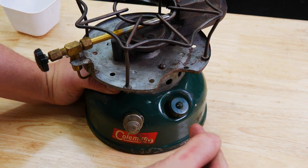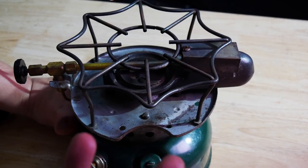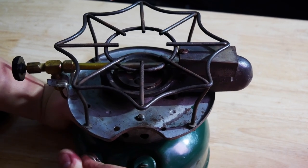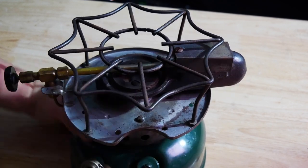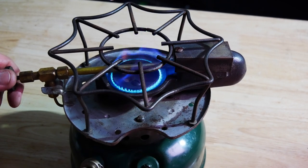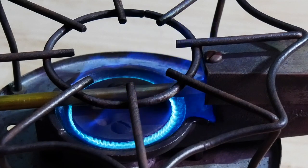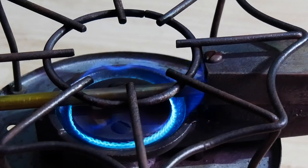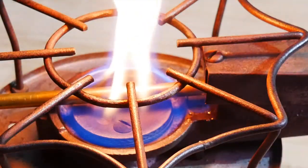That's just how easy it is to get this out, clean it up, and get it working right. Now I know there's plenty of you out there that want to see this thing get going. I haven't done any work to it really, but it will light. I don't think it's quite working at full power, but I'll light it up for y'all since y'all stuck with this video.